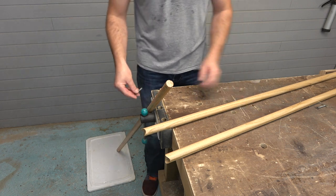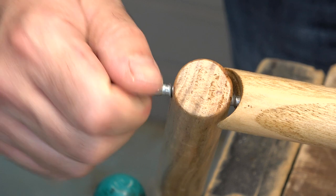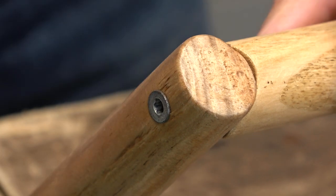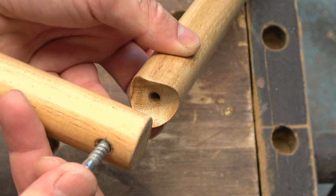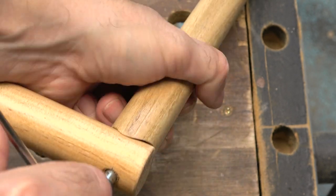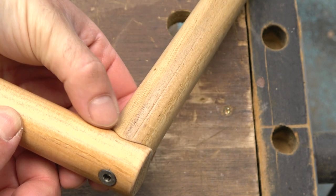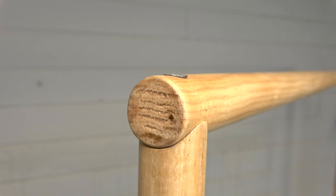Here I have already varnished the rods, so I will join the wooden rods using the screws. I screw the corners together. I think these are very nice wooden rod joints, and they are easy to disassemble too.